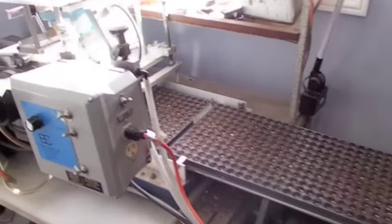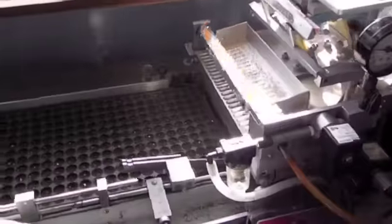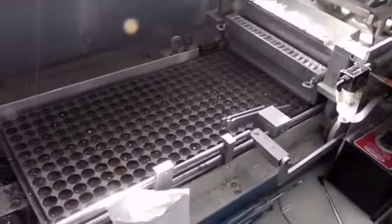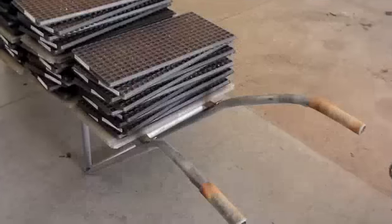And that's the process. The flats go in one side of the seeder, the seed is dropped in by the seeding machine, pushed out, and then taken onto the sweat chamber, which we'll cover in our next video.